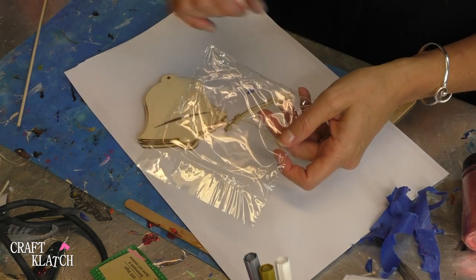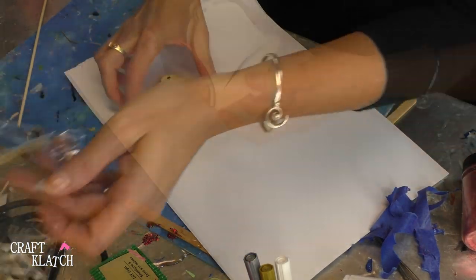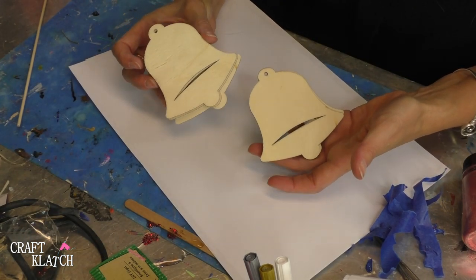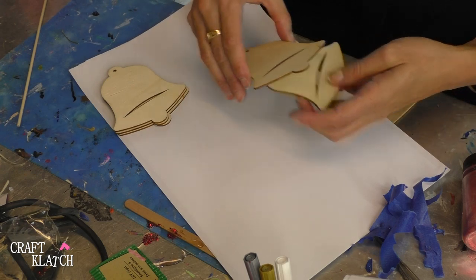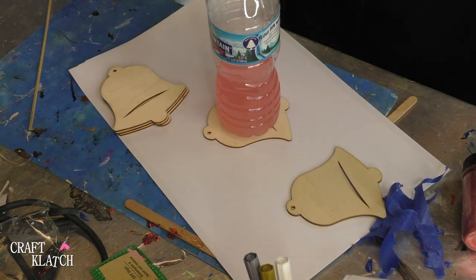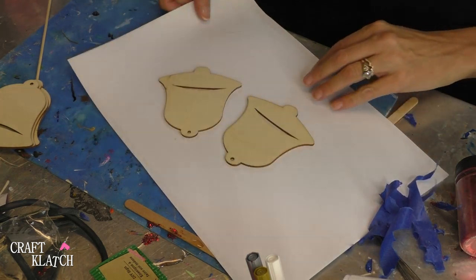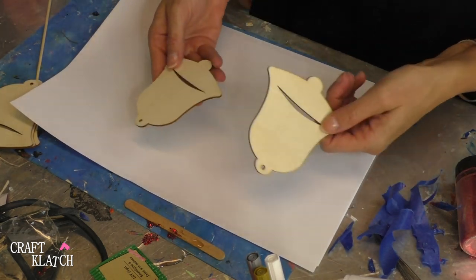These are actually ornaments — they have a little twine in there. It's from the dollar store, but I'm not going to need the twine. You could make these as ornaments instead, but they're a good size for coasters. So I'm going to make two of them — one silver and one gold. The first thing I'm going to do is paint them silver and gold.